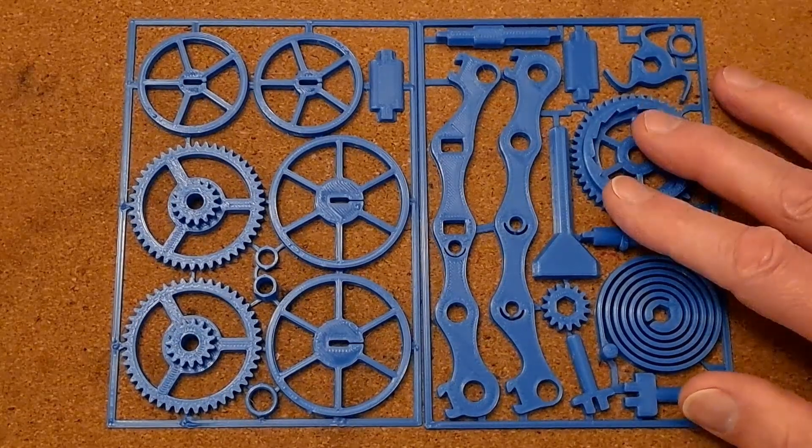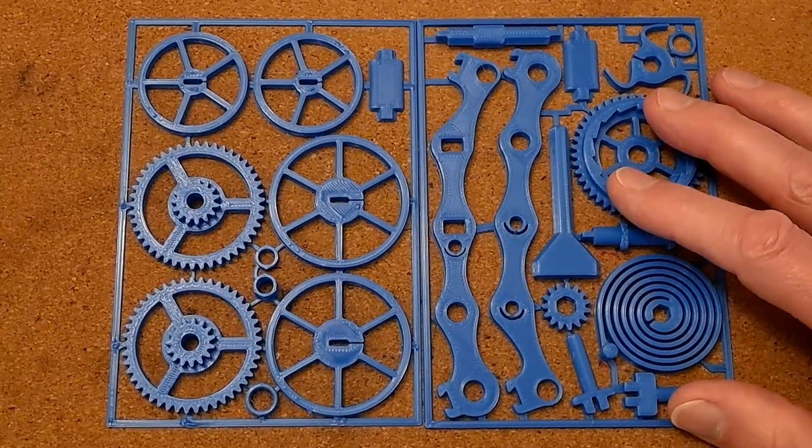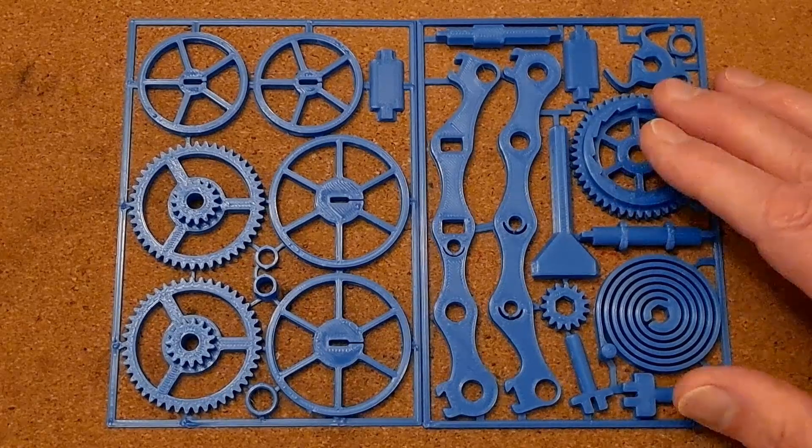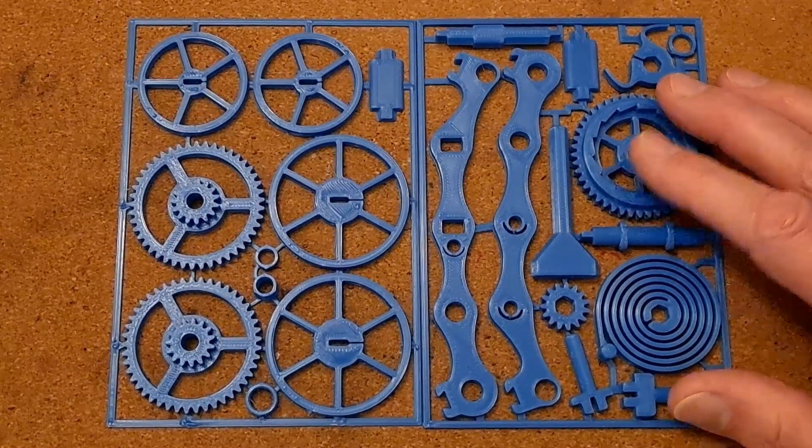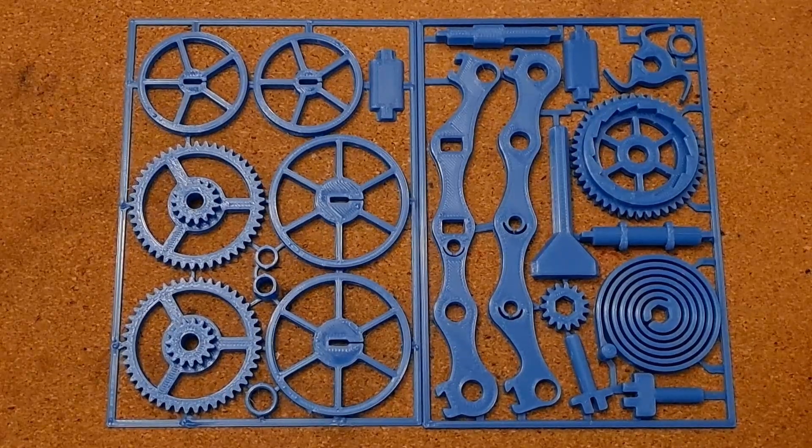I don't think you need to watch me do the build again — that'll be on the previous video. I could just cut it out and assemble it. Having said that, I'll put the camera off to one side so you can watch me cut it out and put it together. I wasn't going to, but you might just as well see it — probably time-lapse it or something.